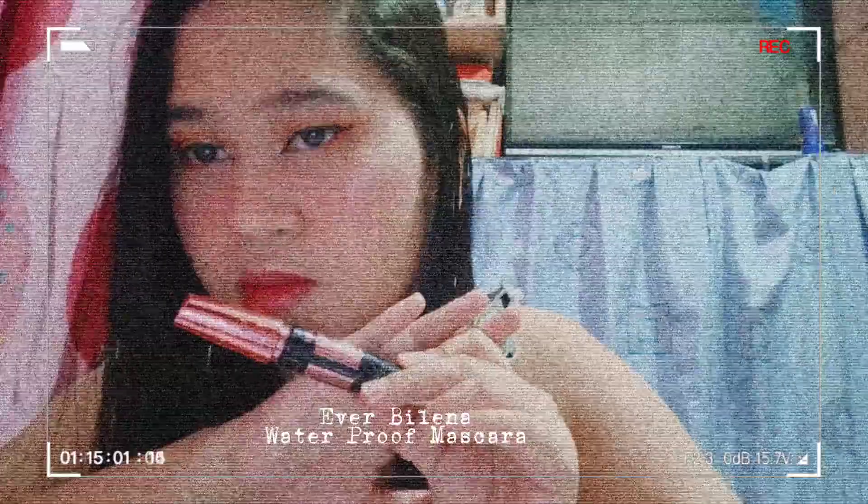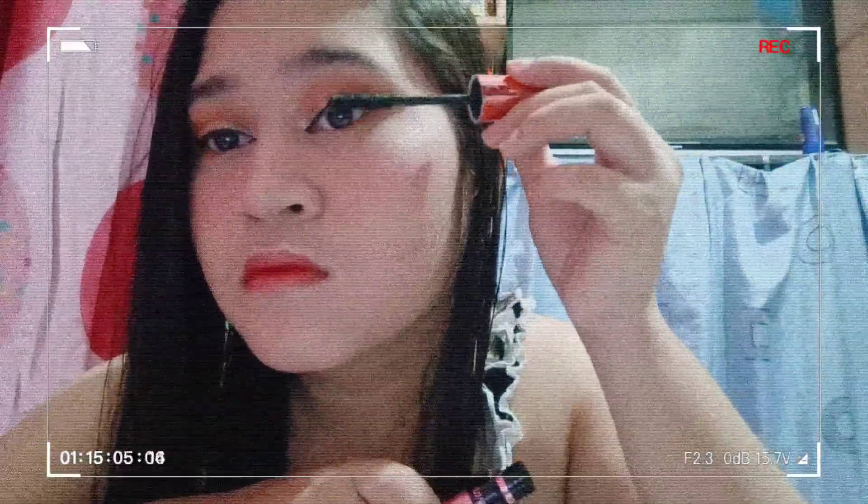Now I'll be using Everbellena Lip Roller in the shade Blush Rush. For my eyeliner, I'll be using Sassilady Waterproof Cat Eye Stamp — I highly recommend this product for those who are new to doing their makeup. For my mascara, I'll be using Everbellena Mascara.